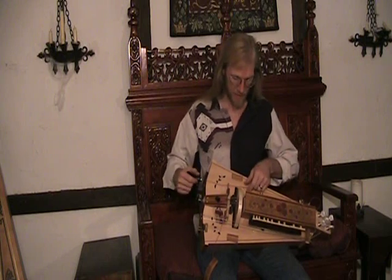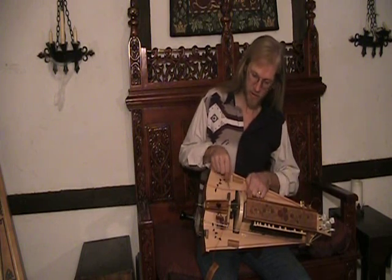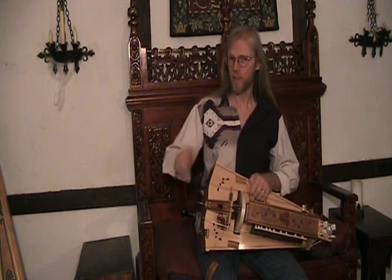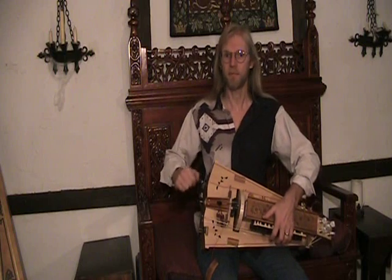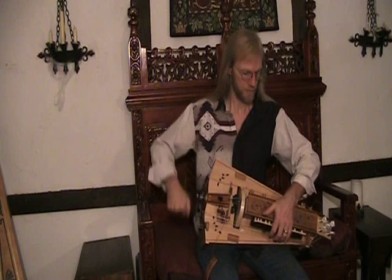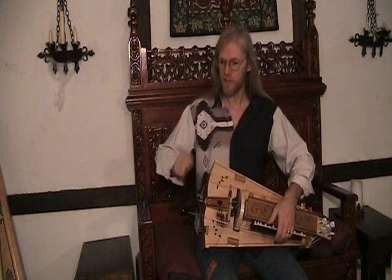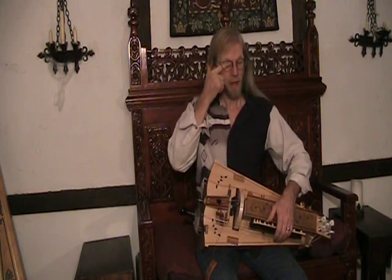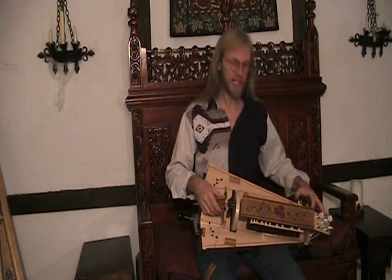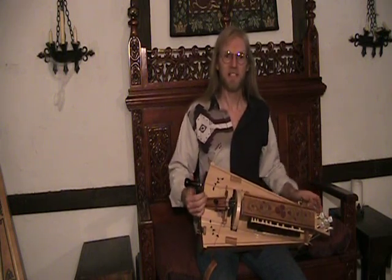Then finally the trumpet. The trumpet string has a buzzing bridge — a loose bridge — attached to it. The reason it's loose is so that whenever I jerk my cranking hand, you'll hear a little buzzing sound. You can get almost any rhythm you want just by how adept you are at flicking your wrist. Attached to the trumpet string I have a drone capo; you'll hear it change pitch when I engage it. It's just that easy to change the key of the instrument.